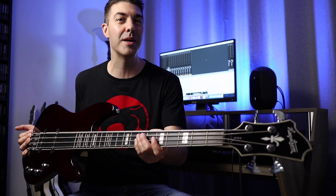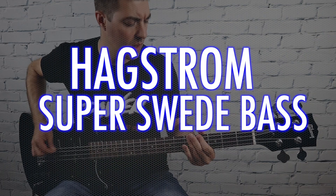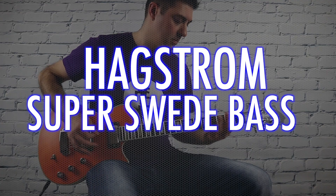Hi, I'm Donny Distortion and this is my Hackström Super Swede Bass. First of all, welcome to my channel, thank you so much for watching.